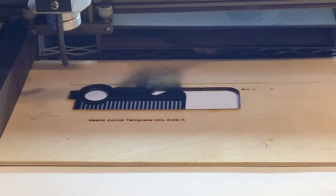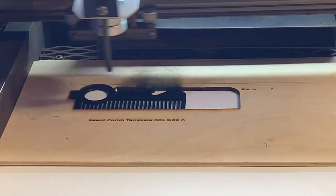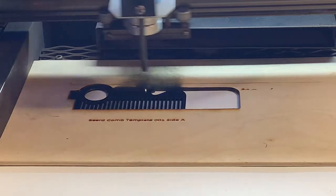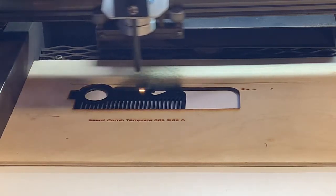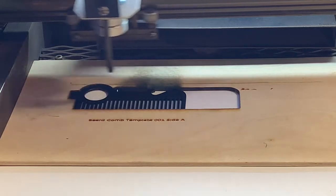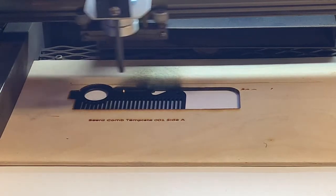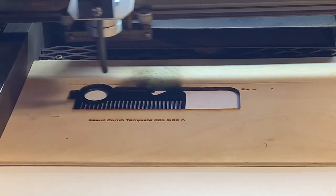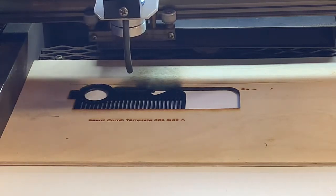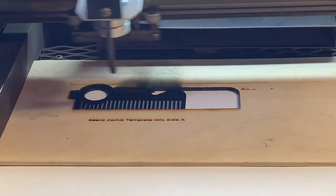For engraving this comb I'm using a power of 38% and running it at 250 millimeters a second. This does a good job of getting that coating off to reveal the brushed metal underneath, which gives it a really great look. One of the good things about CO2 lasers is they don't change any of the properties of the metal underneath, not like a fiber laser. So basically whatever finish you have underneath that powder coated item is gonna be the finish that you're gonna see.